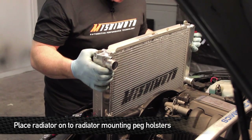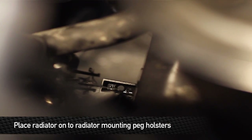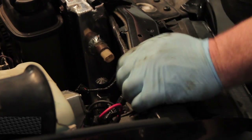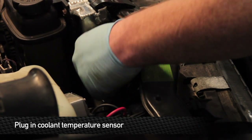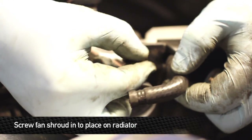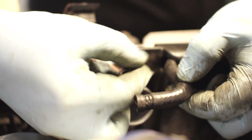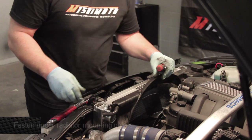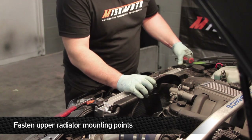Set the radiator down in, making sure that the rubber posts sit right in their holsters below. After everything is secure with the radiator, make sure you plug in the coolant temperature sensor on the side of the end tank. Install the Mishimoto supplied hardware to hold the fan shroud in place. Once the fan shroud is securely fastened, button down the top radiator stays as well.